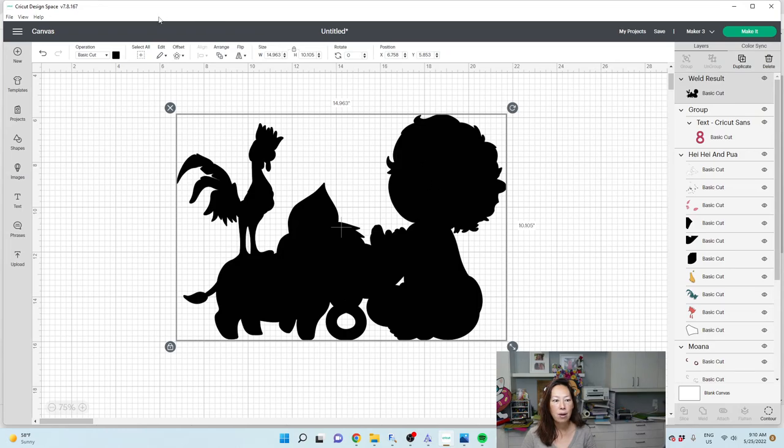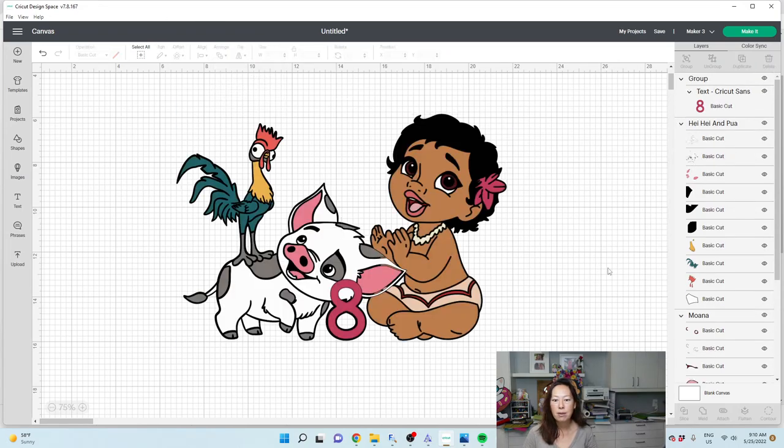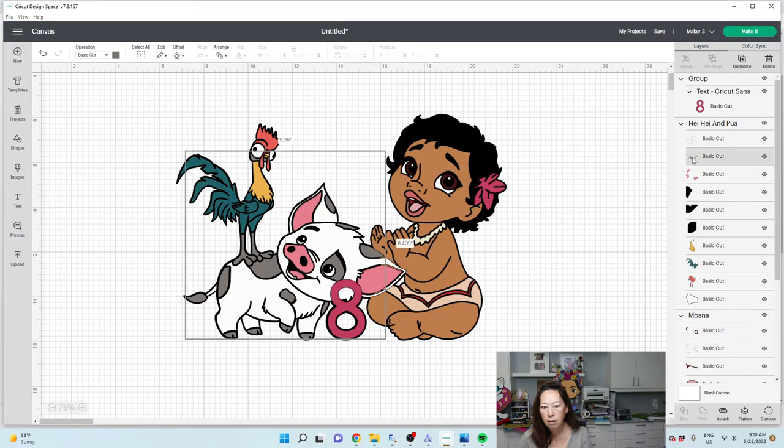We're going to arrange, send to the back. So now we have one solid background. But the background right here — we've lost that background. Let me think about this. I've lost the black right here.